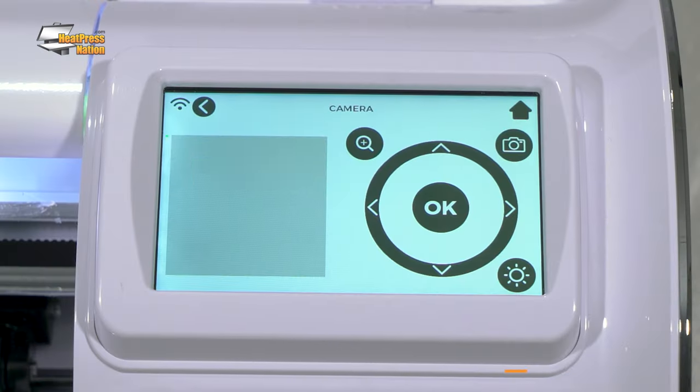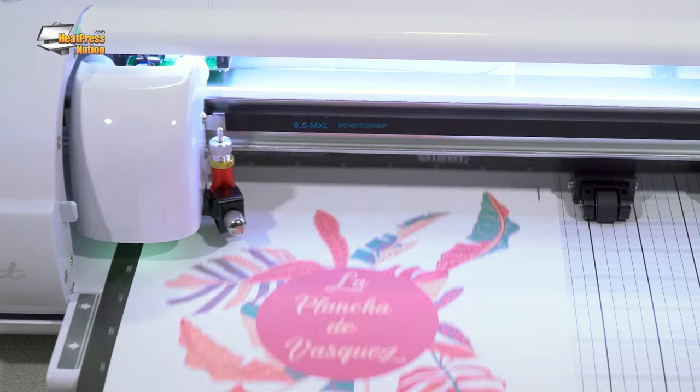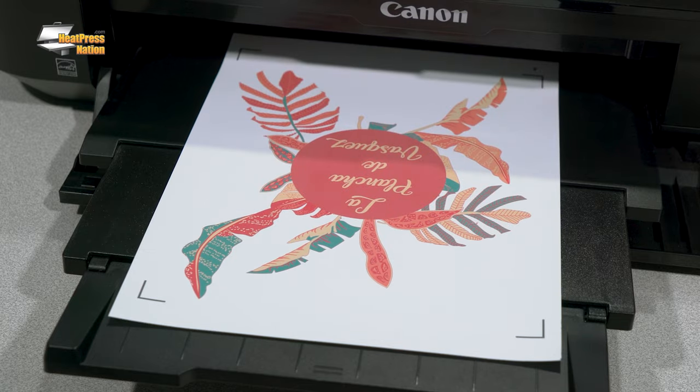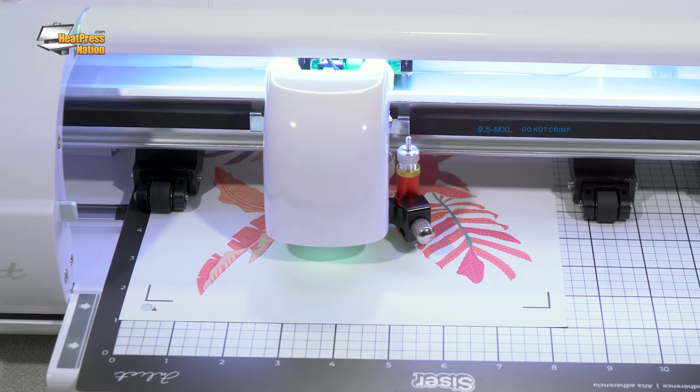Now that we've talked about basic performance capabilities, let's consider a couple more features that are equally and possibly even more important: the optical sensor, type of motor, and included software. The optical sensor enables the cutter to detect registration marks used as points of reference to ensure accurate cuts around the edge of your printed graphic. The printer prints the image with registration marks on the outer borders of the media, which the optical sensor registers and uses to plot a course for the blade to precisely cut the printed image. Some cutters also have media detection, which uses the optical sensor to measure media width and length, relaying that to your cutting software.